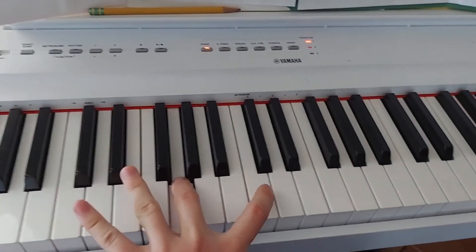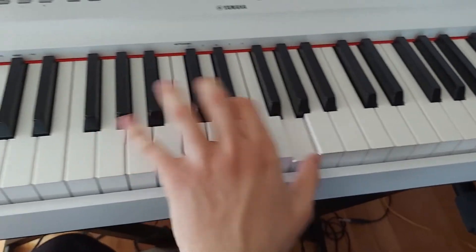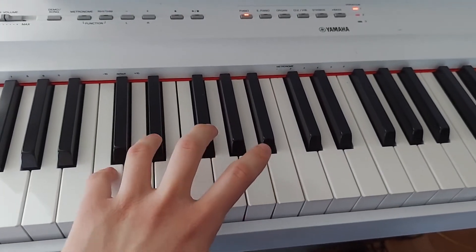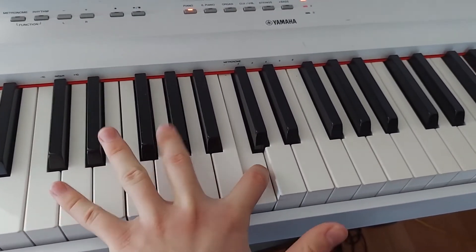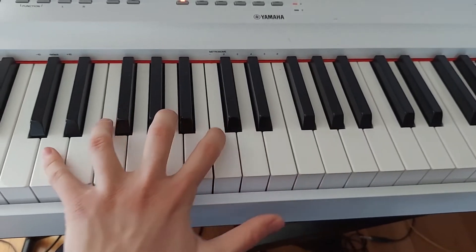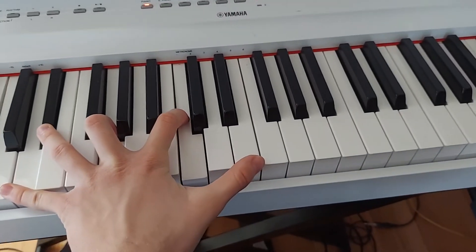The notes are: C, E-flat, G, C, and G. Let's do this — I'm gonna try this. So fifth finger on C, E-flat, G on middle finger, first finger on C, and G. C, E-flat, G, C for the thumb.